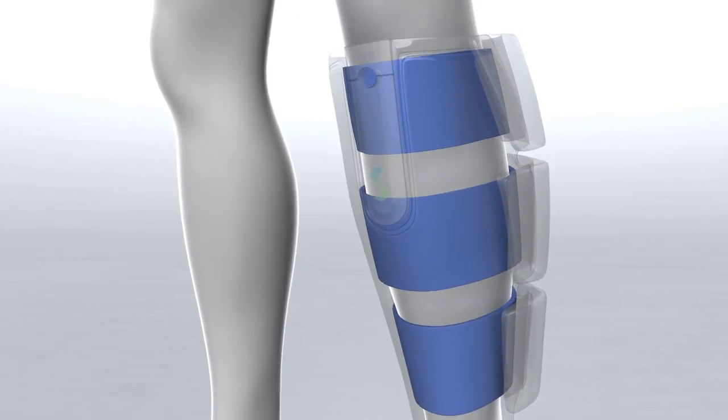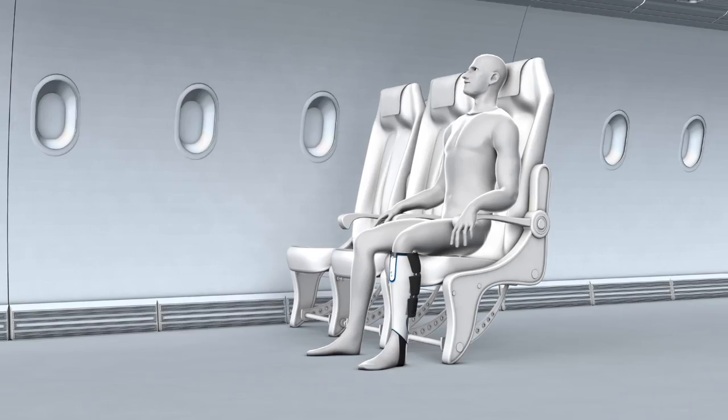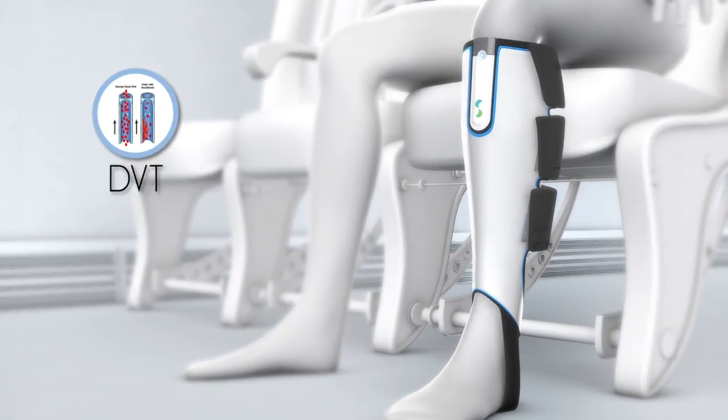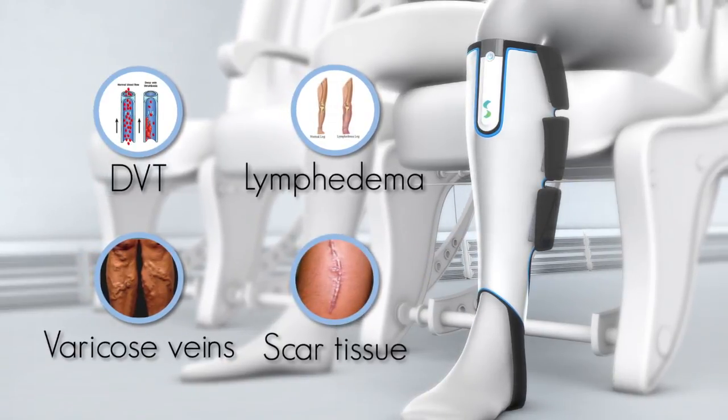By gently squeezing the leg upwards to improve blood flow, helping circulation during long periods of sitting or lying down. Active compression therapy has been proven as very effective for DVT prevention, treatment of lymphedema and varicose veins, reduction of scar tissue, and more.